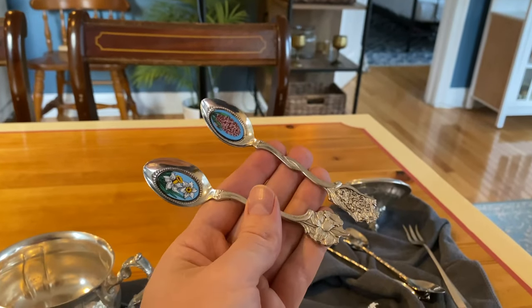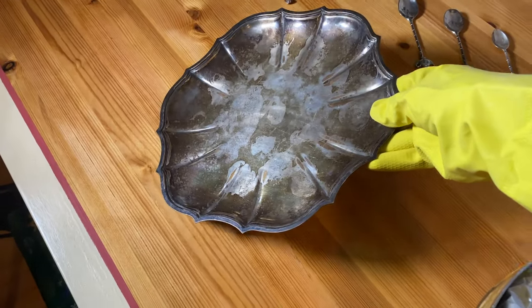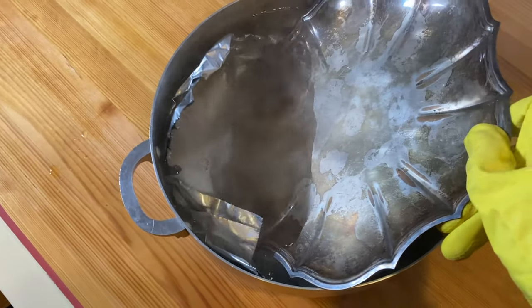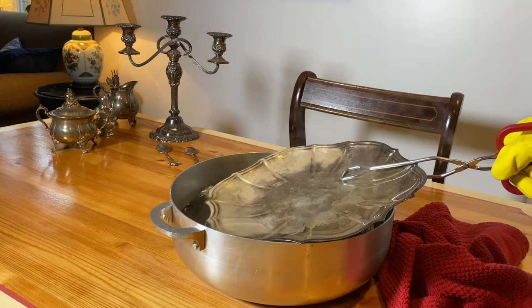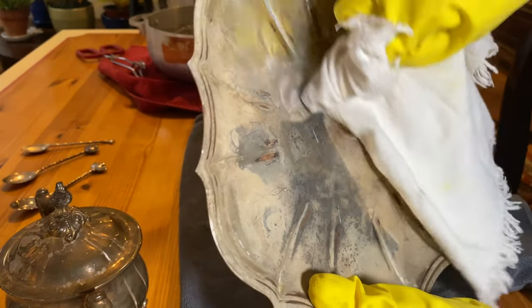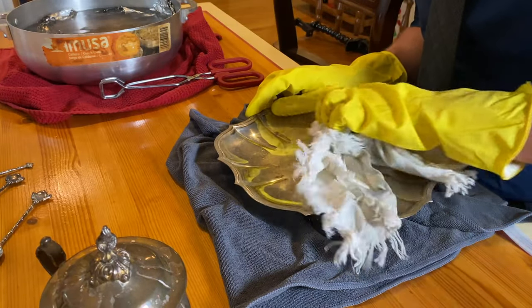Just look at all this beauty that was hiding underneath that grime. Next up we have this neat Chippendale pattern serving tray, and I wanted to show it to you because here you can really see the effect of the solution — this is only after two minutes. I wanted to show you this piece because this one was a lot more stubborn; I think it had seen much more use than the other items, so the grime was just really kind of ingrained on it.